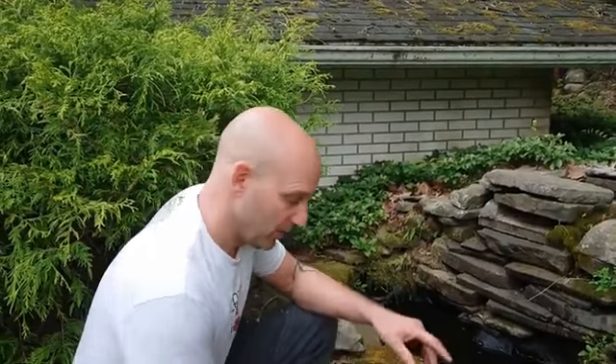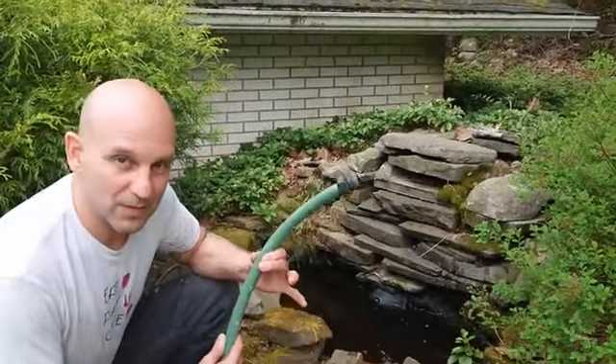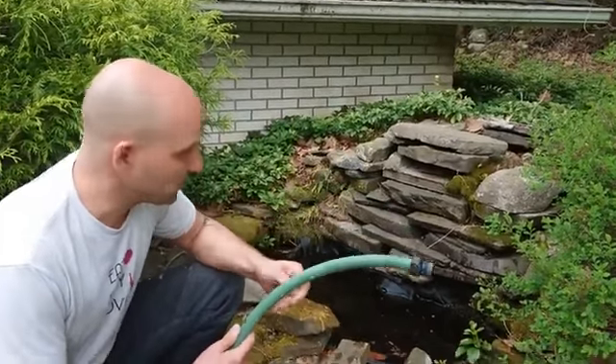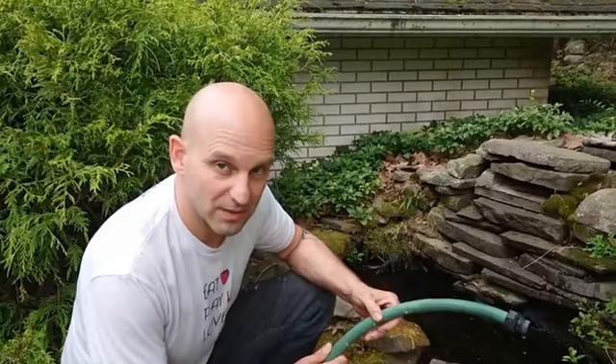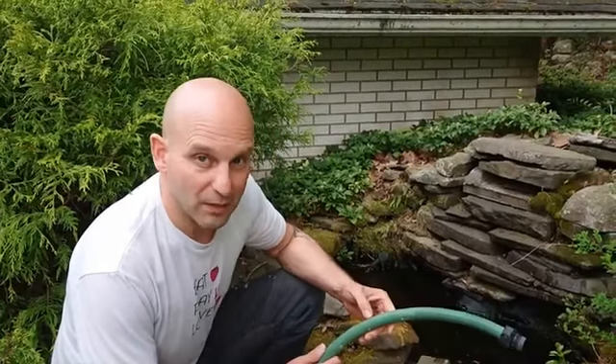Not only is it gross, it's probably — and I'm a doctor — unhealthy. Check WebMD to ensure that's actually accurate. What we will do is take this hose, stick it into the water, and then we will create a siphoning action, a suction pressure, on the other end without using our mouth.